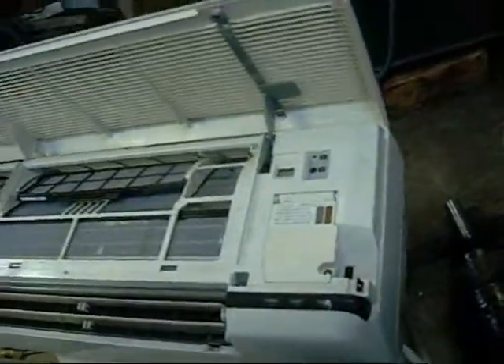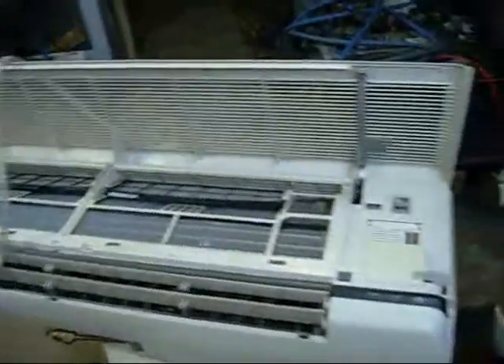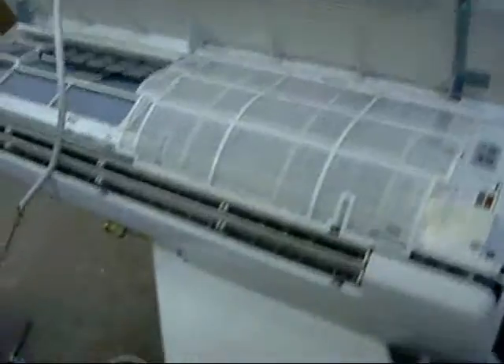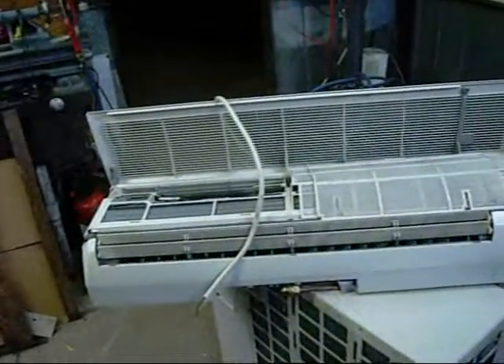Get a qualified professional to install these things, but there is no harm in mounting the indoor and outdoor units in their appropriate places. Australian law requires that a certified technician do the refrigerant and electrical work. I'm just going to set this up as a test demo in the shop — I just want to make sure this thing works.